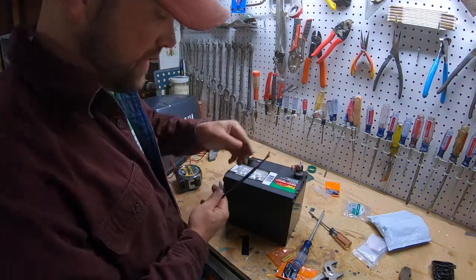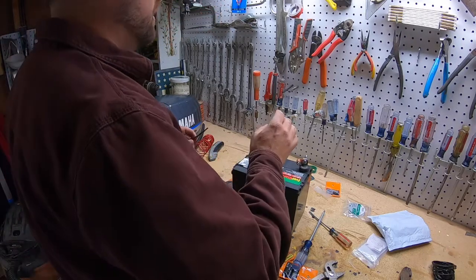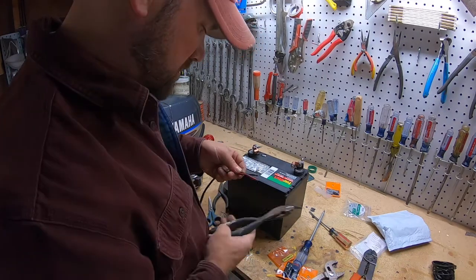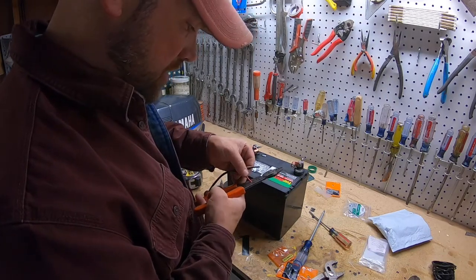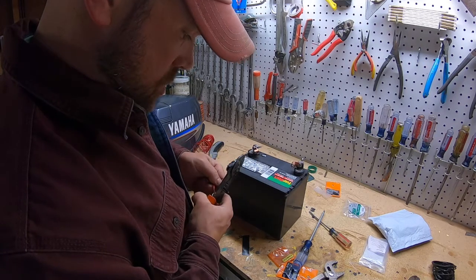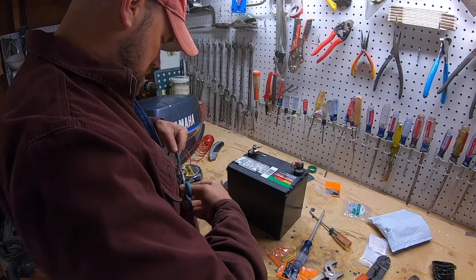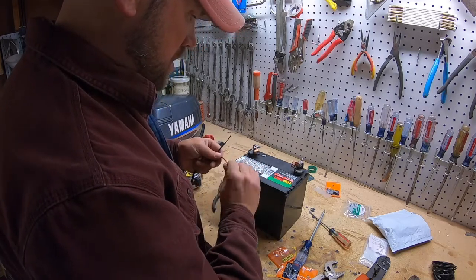Back where we started. I'll make this end the battery end — this is 14-gauge wire. I'll clip it to get a nice clean end, then strip it. I'll have to cut my heat shrink that I struggled to pull into position. I've got two wires twisted together — this is the positive.